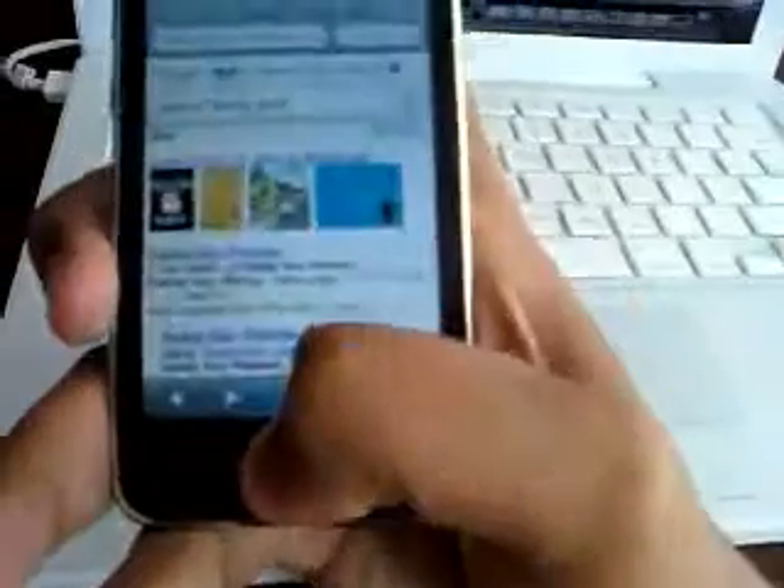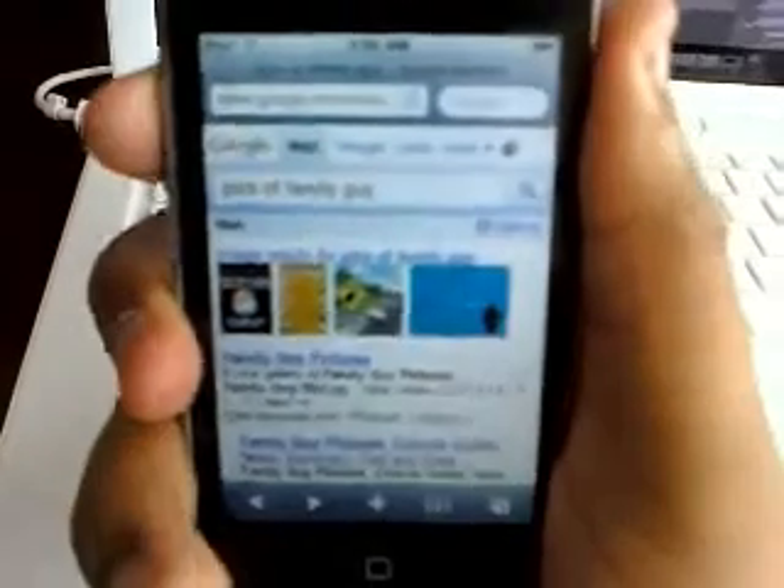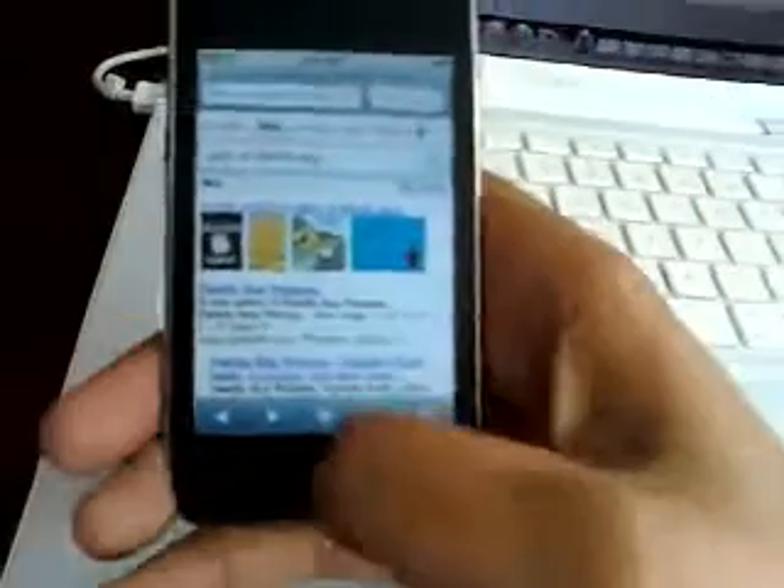Another way you can do it — I need two hands for this — basically you just hold down pressure on the home button and the lock key at the same time. You'll see a little flash and hear a click. Hold down the home key and the lock key at the same time, you'll hear the click, then go to your Photos and it'll be saved under there.